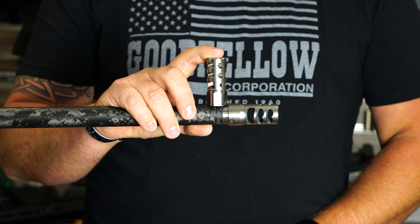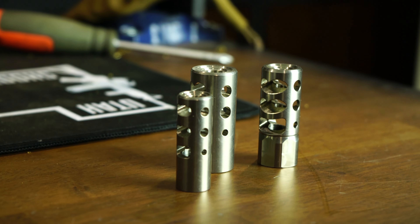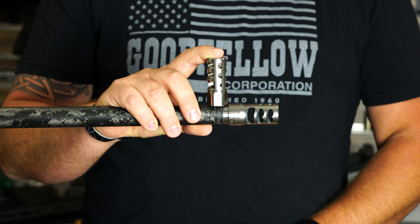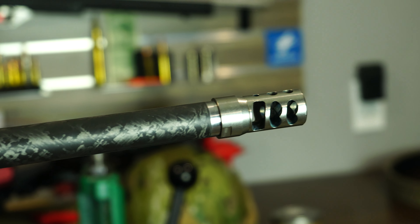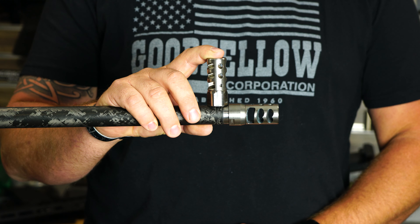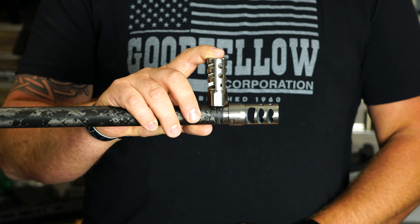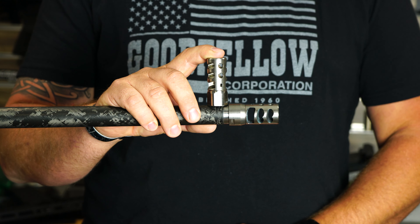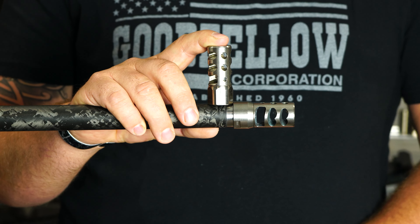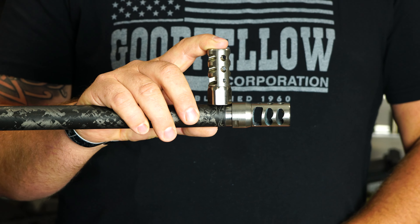There are a couple of reasons why people love self-timing brakes. Number one is you can install it yourself — you don't need a gunsmith. We send you the correct diameter for whatever caliber you need and for whatever thread pattern you need. The other reason is for people that use suppressors a lot, so if they want to take this off, put a suppressor on, and then put this back on — they're done.